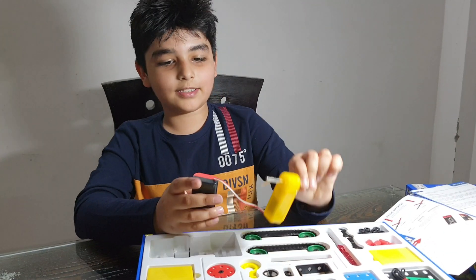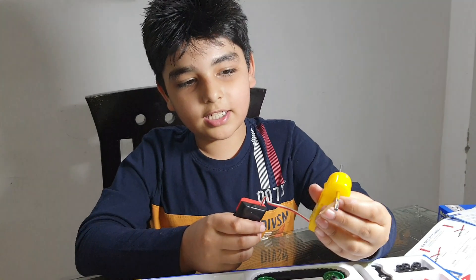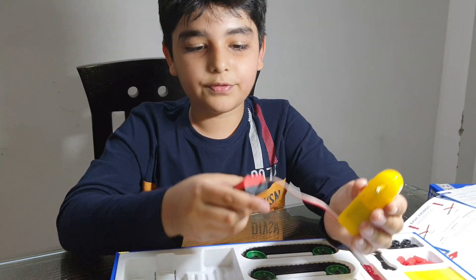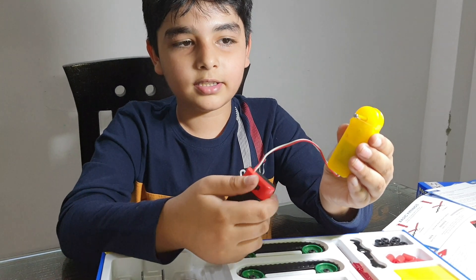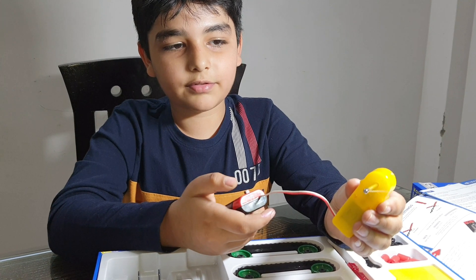Guys, this motor runs both sides — let me show you. I have stuck tape here so you can see: if you turn it right it will go right, and if you turn it left it will go left.